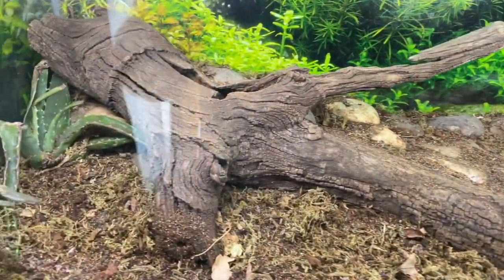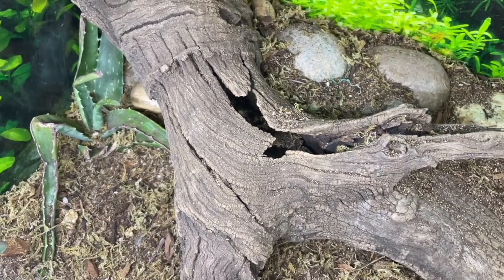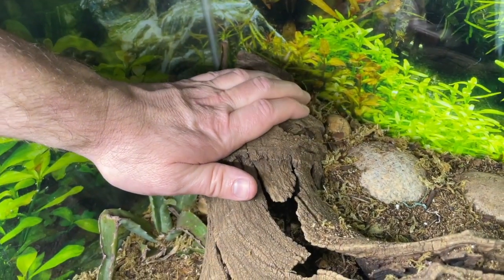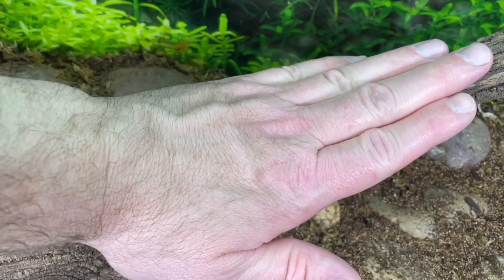Now I'll show you a little update on the habitat. This is a log we found out in the woods — you don't need to buy one. We have it propped up so he can bask under the heat, and it's nice and toasty warm. On this branch he sleeps at night and also basks for his UVB light, which is right there.